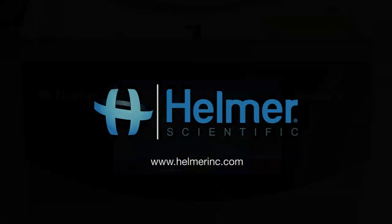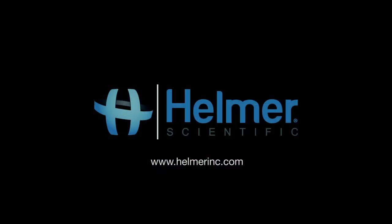Thank you for watching our video on system settings and convenient, accurate digital calibration for the UltraCW2 from Helmer Scientific.